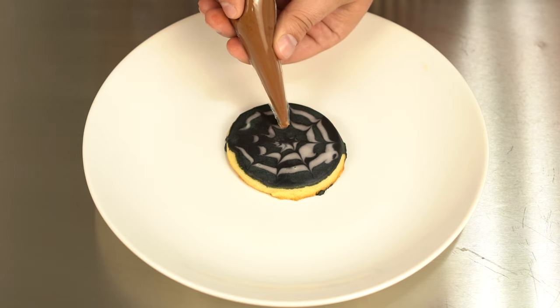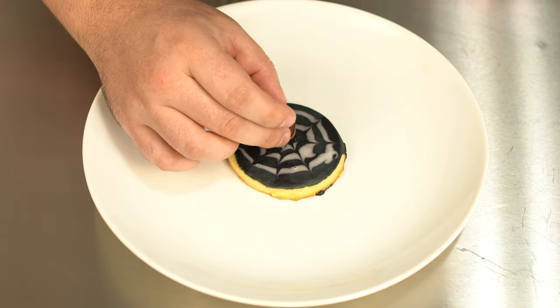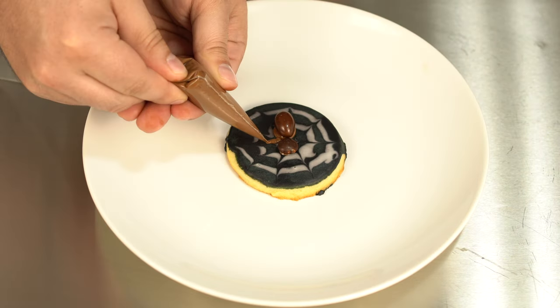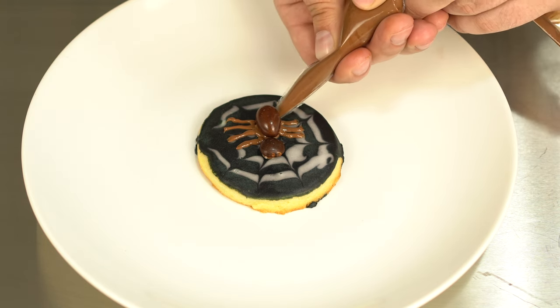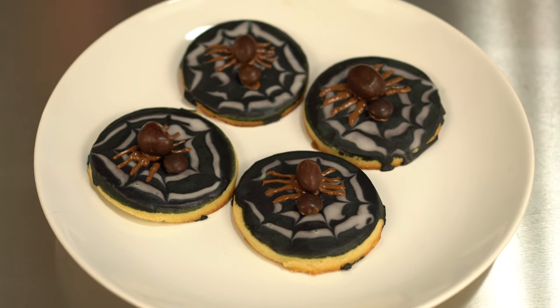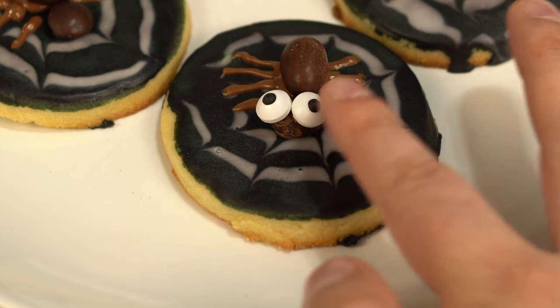You're going to use the chocolate as glue for the spider's body, so give a little dab in the middle and place a peanut M&M on the chocolate. Then another dab, and use a regular M&M. Now you can just pipe little chocolate legs on each side — remember, spiders have eight, and that's part of what makes them so cute. Let that chocolate set and you have a pretty darn cute, relatively simple Halloween dessert. If you really want to add the cuteness factor, you can add some candy eyes if you have them around.